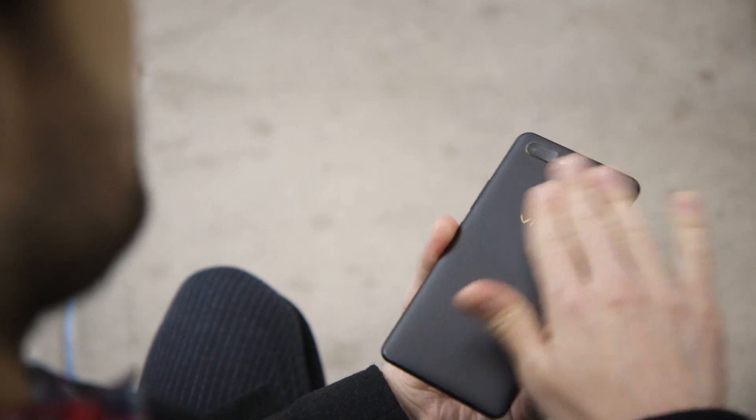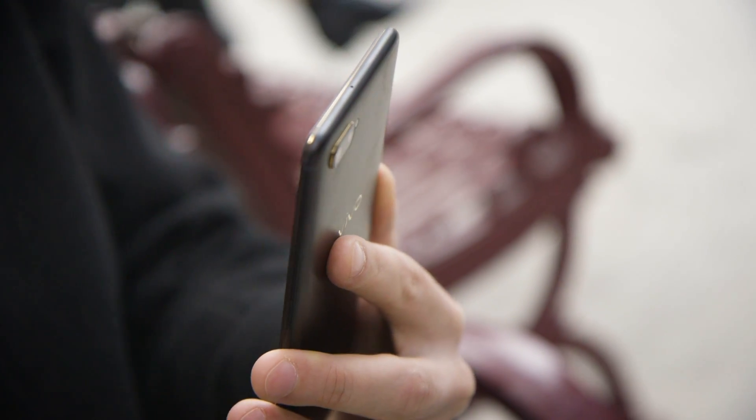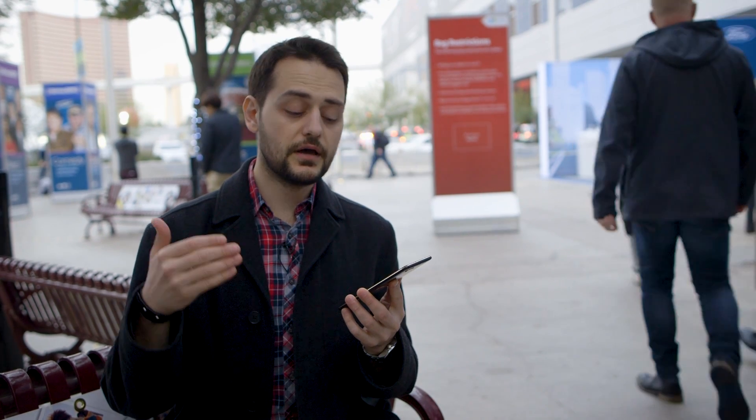Even though it's not terribly well known globally, Vivo is actually one of the world's biggest smartphone manufacturers, owing to a lot of success in its native market of China. This company is the first to come out with this Synaptics integrated fingerprint sensor solution, but I'm confident that there'll be a whole bunch of others joining it as we go through 2018.